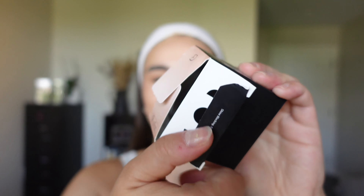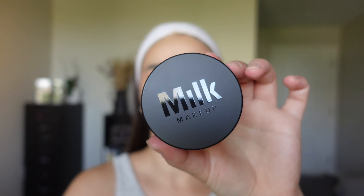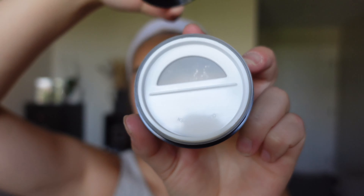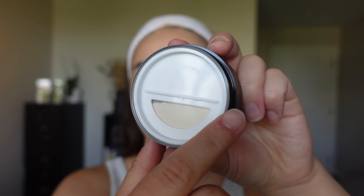Let's go ahead and open it up. I always try not to ruin the packaging, but this is kind of stuck. Here we go — we have the little shade right there, and here is what it looks like. This is retailing for $32 at Sephora and MilkMakeup.com. This had a very tough seal on it, but you unscrew the top and here's what the inside looks like. This is perfect for travel — we have an open and a close right here.